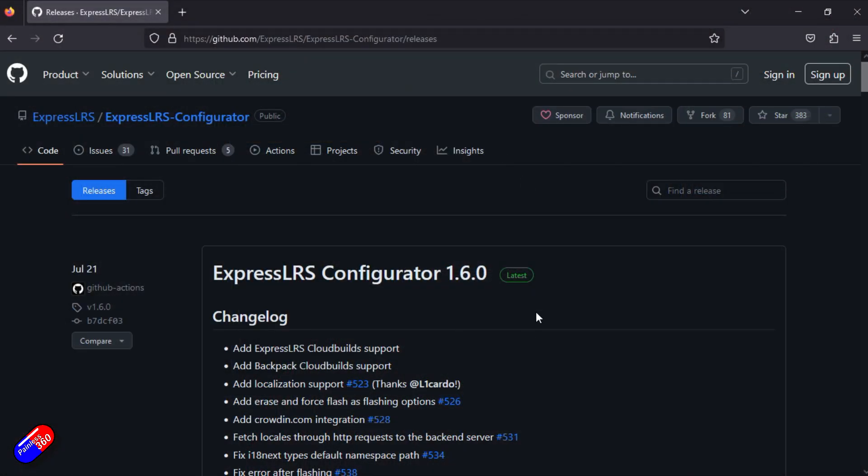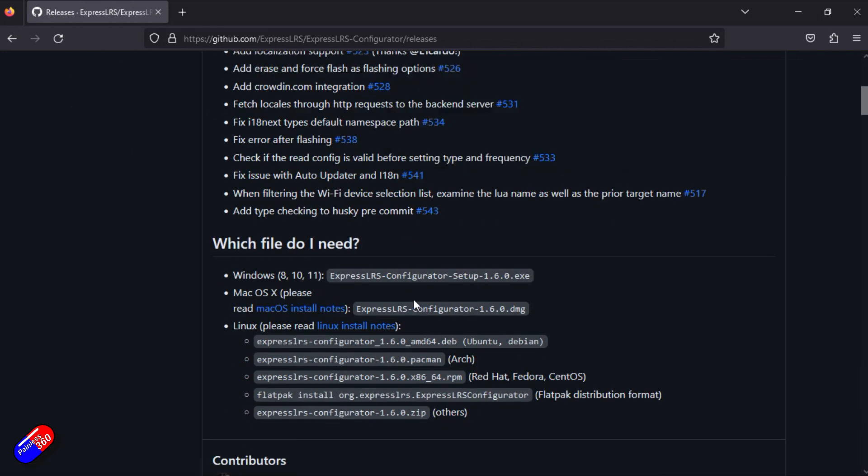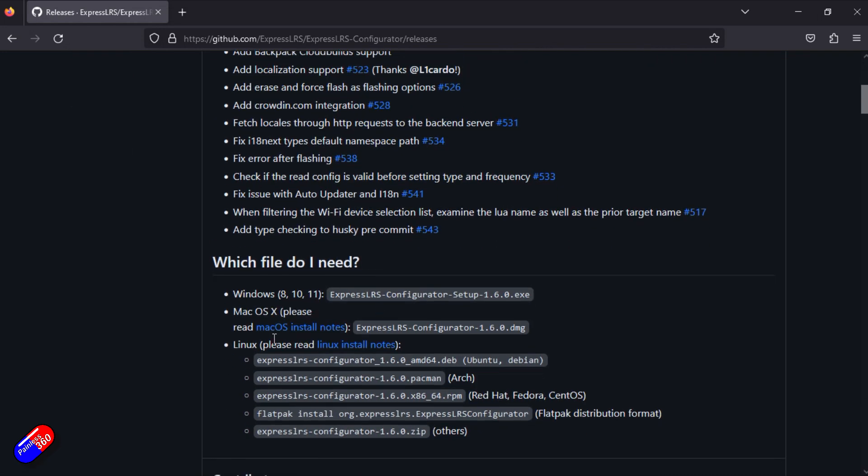To perform the update, download ExpressLRS Configurator from the address I'll put in the links below. If you've installed it before, when you run it and there's an update available, it can automatically take you to the download page for the latest version. It's available for Windows, Mac, and Linux — just install the right file. You may get a warning in Windows saying the file is dangerous to run; that's typically only because it is a brand new file.